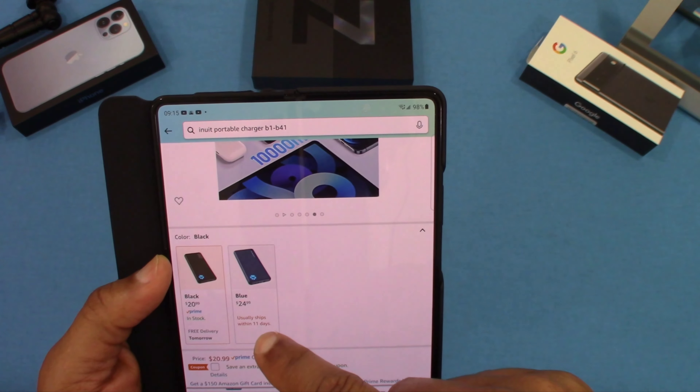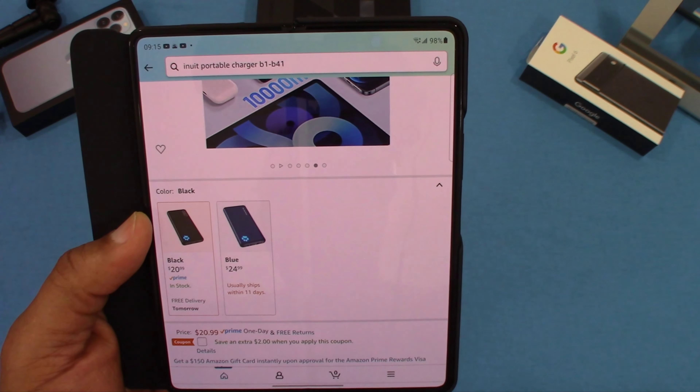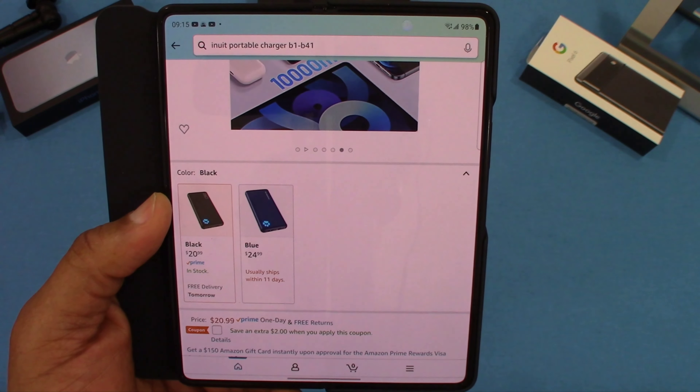You've got a black one and a blue one — the blue one's a little bit more expensive for some reason. It's $20.99 on Prime and you can get a coupon for two dollars off as well, so that's pretty good.